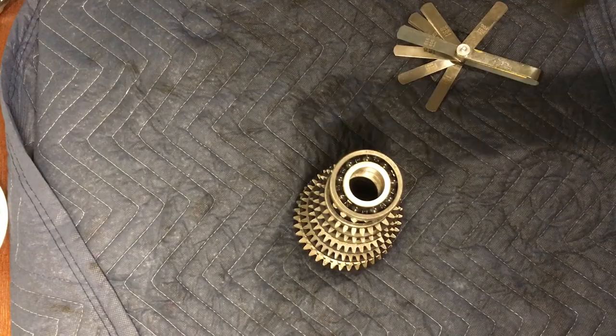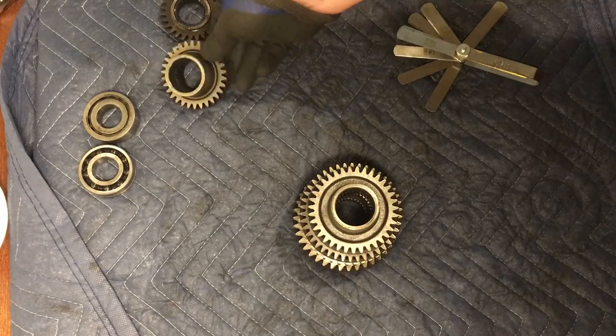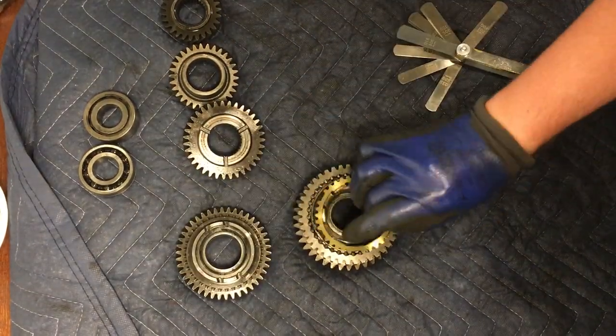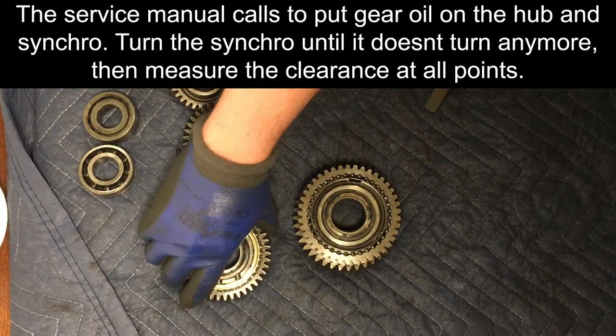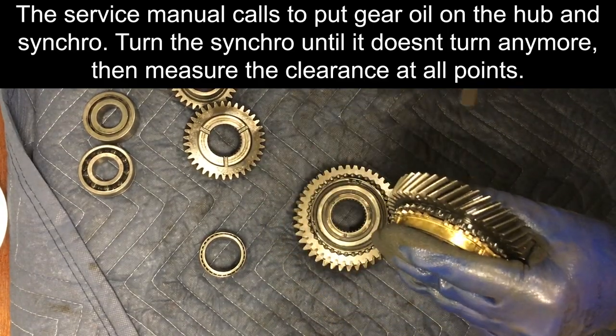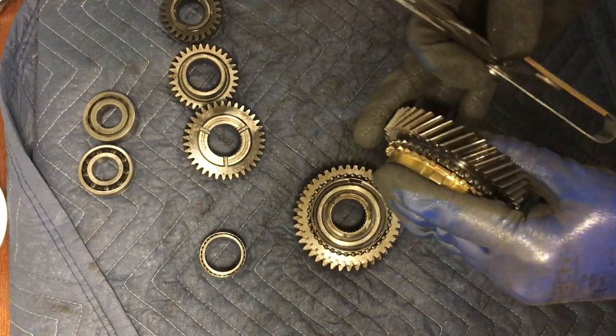Next, we will inspect the synchro to gear hub clearances. Honda lists the standard clearances to be 0.73 to 1.18 mm. The service limit is 0.4 mm. If the clearance is below the service limit, you should replace the synchro ring and the synchro cone. The service manual calls to put gear oil on the hub and synchro, then turn the synchro until it grabs the hub and does not turn anymore, then measure the clearance with a feeler gauge set at all points. Do this for all gear sets.